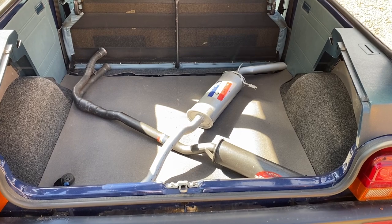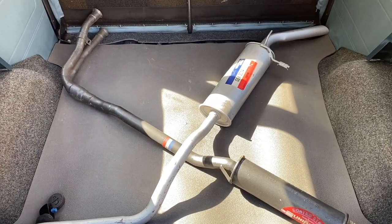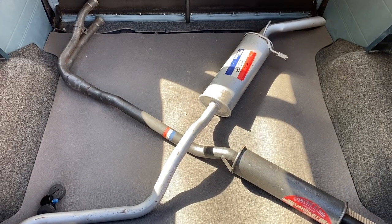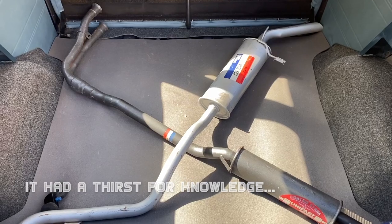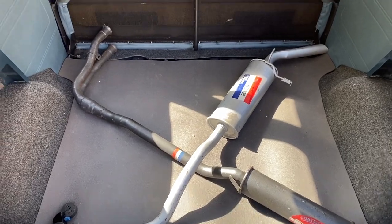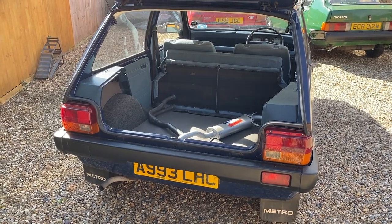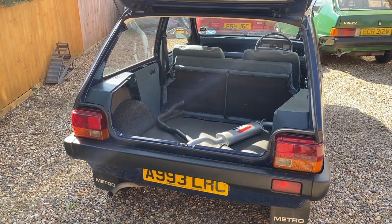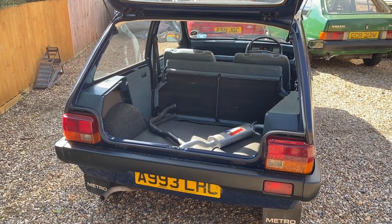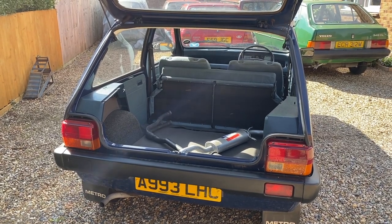Today was meant to be a momentous day where the exhaust was fitted. This is a genuine new old stock Unipart exhaust that I had shipped from Greece — it took flipping ages to arrive, and exhausts like this don't seem to exist in the UK. I went to get it fitted this morning at my usual exhaust fitting place and of course they didn't have small enough clamps to clamp the manifold in place, so I had to go home and find them on eBay.